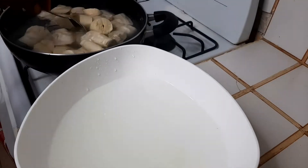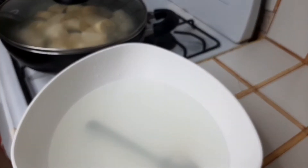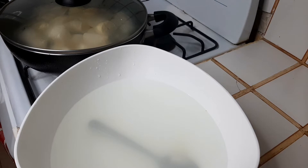Everything in nicely. I'm going to put the lid on and we're going to give this 25 minutes to half an hour.